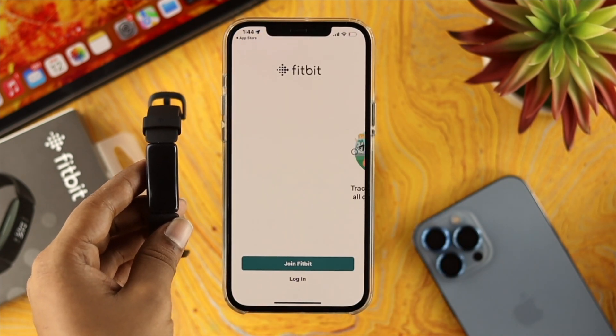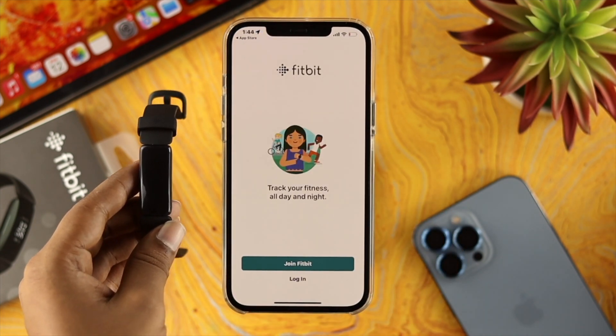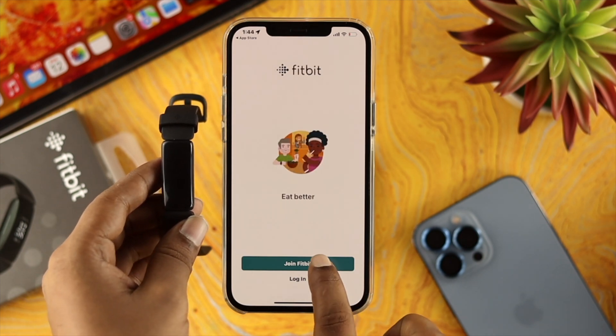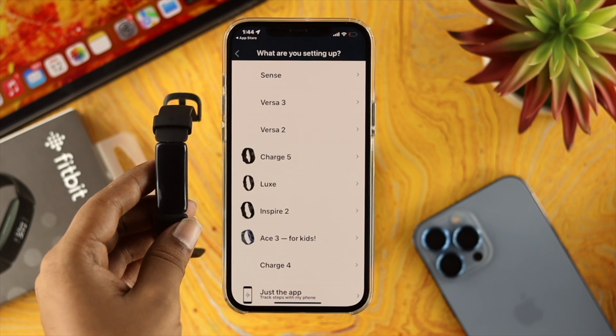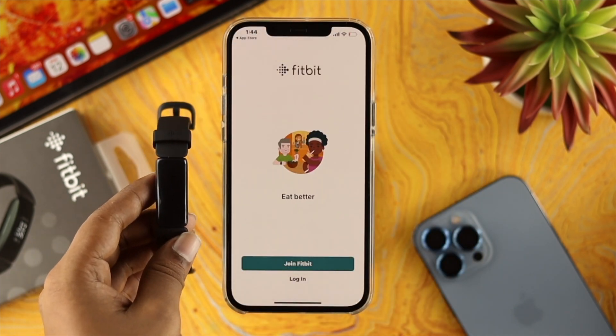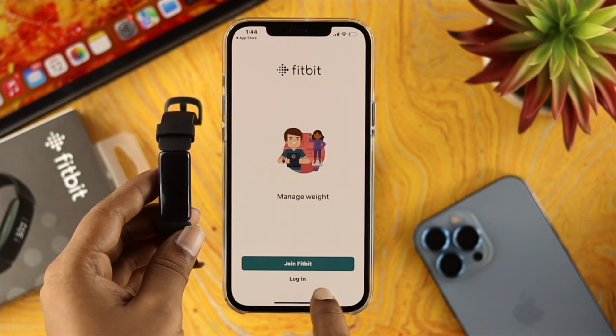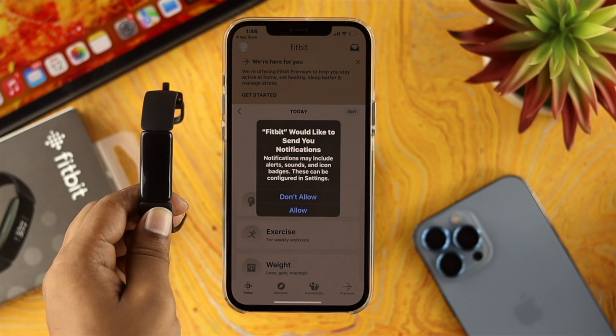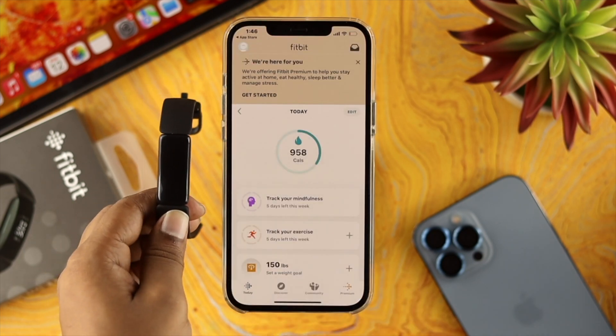Now here, if you have an account for your Fitbit application, tap on log in. If you don't have any account for Fitbit, tap on log in with Fitbit and then choose your device. Since we already have a Fitbit account, we'll tap on login and then enter your email address and password. Now you're inside the application.